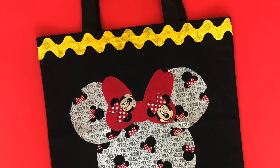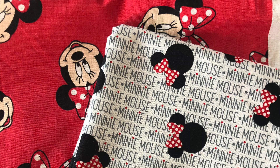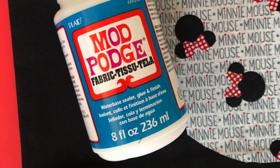Hey guys, welcome back! Today I'm going to share with you a no-sew project for your next theme park adventure. I'm using some really cute licensed Disney fabric and Fabric Mod Podge to pull these looks together.